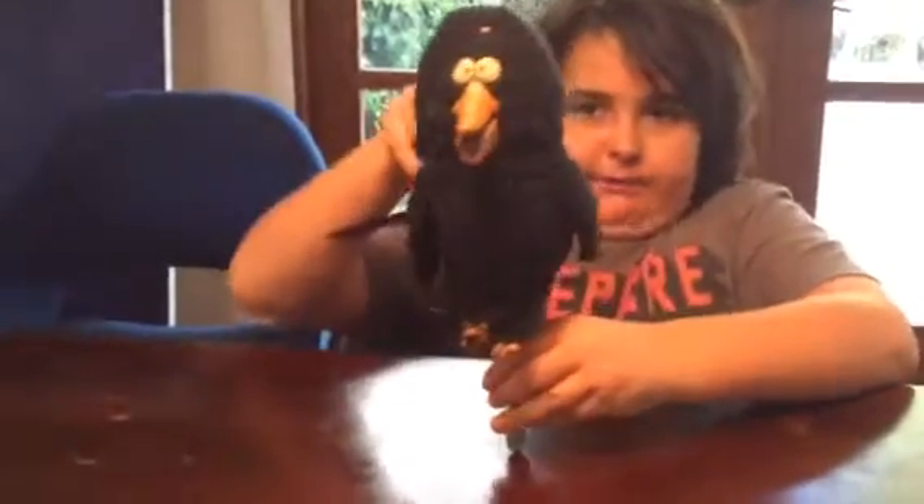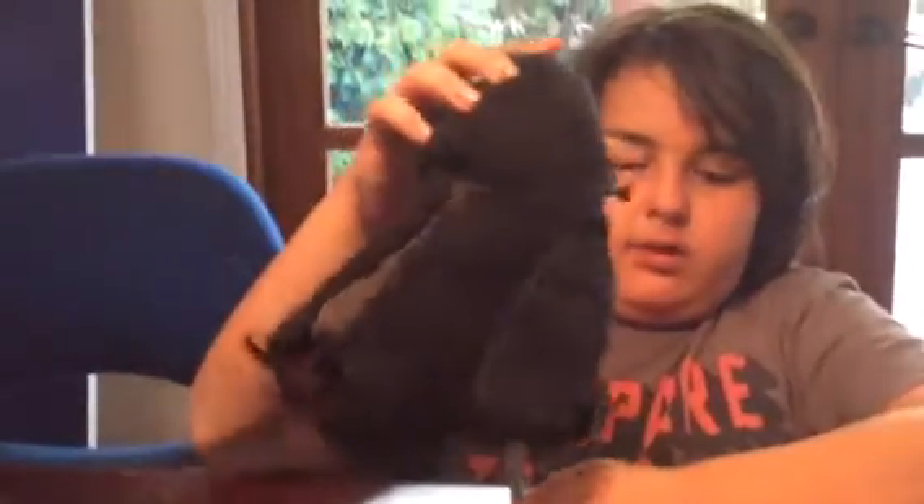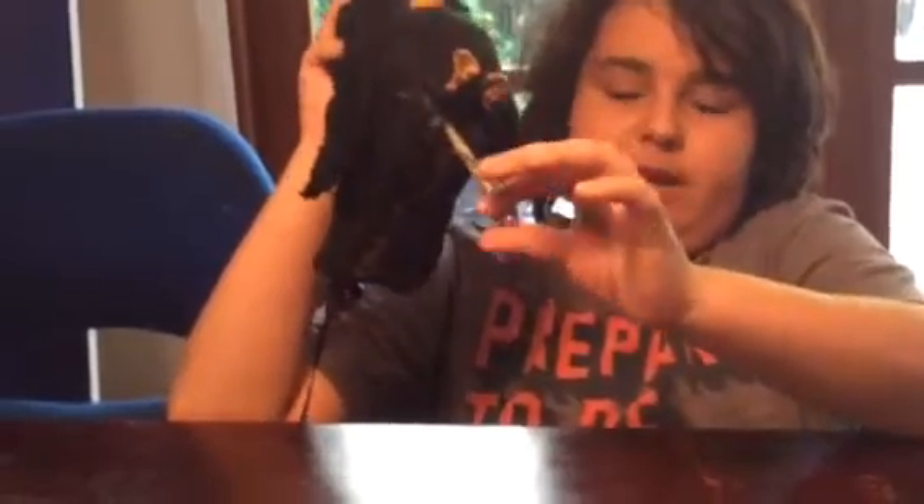Okay, here is the front, side, back, other side, bottom, and this is what makes it attached to the wood. Now we're going to look inside of it.